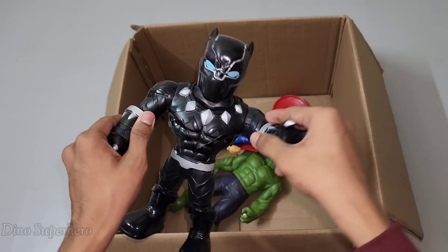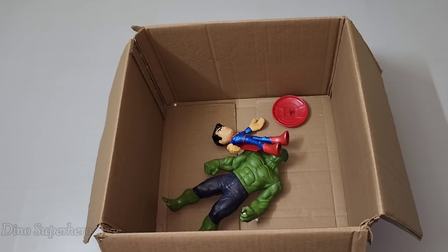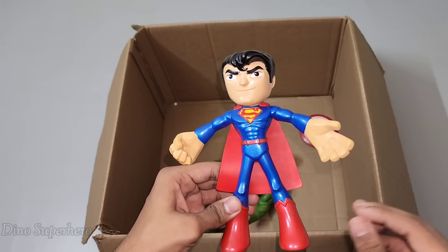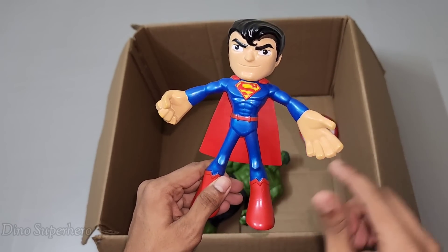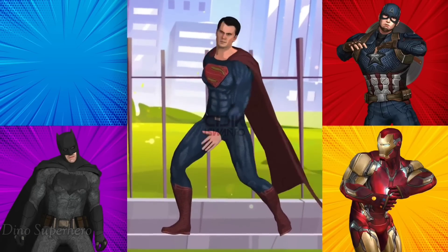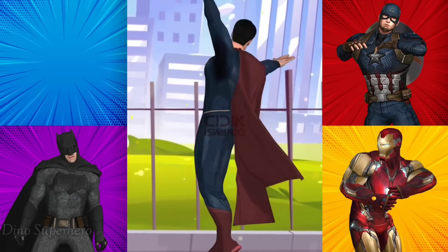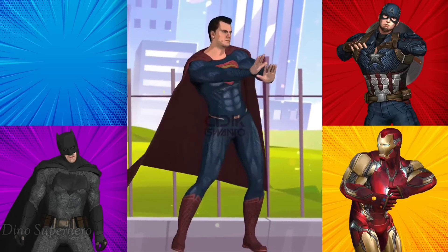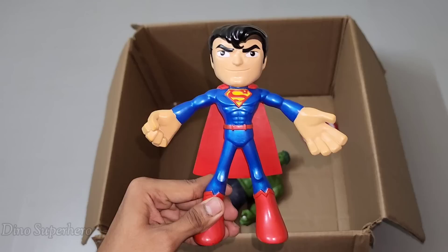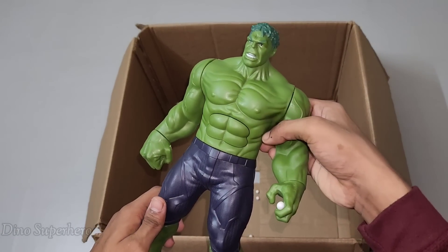Wow, Black Panther very nice, very cool — very sharp claws and very nice blue eyes, close suit, very very cool. Let's pick this one. Wow, look at this — red cape so cool, very nice blue and shiny body. This is super powerful Superman!